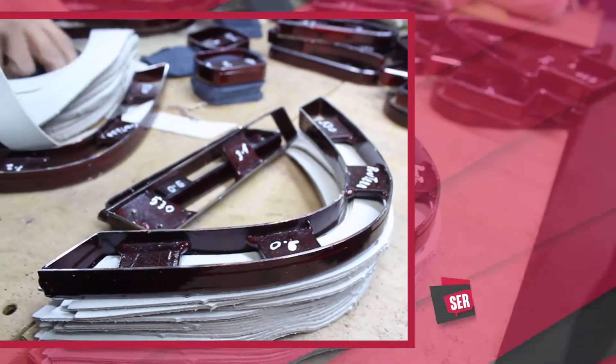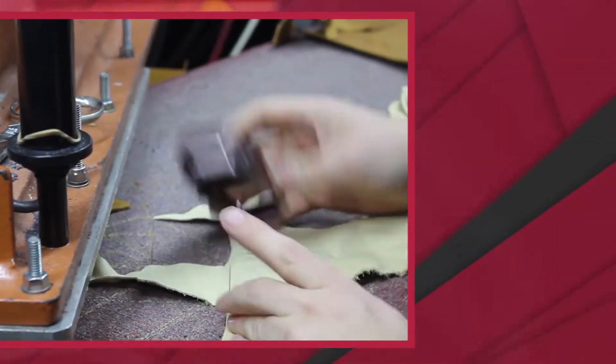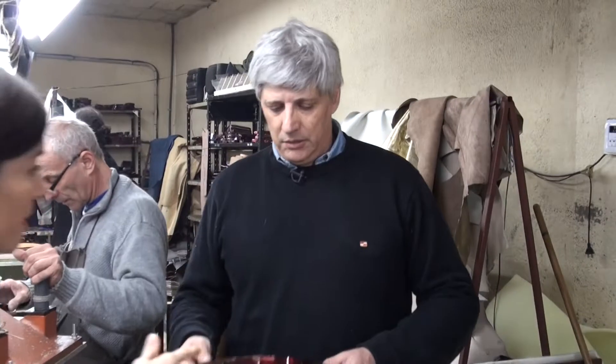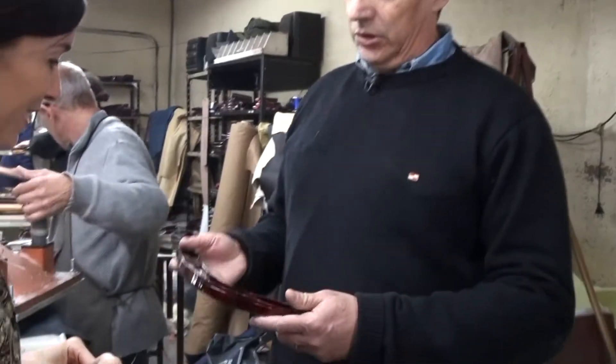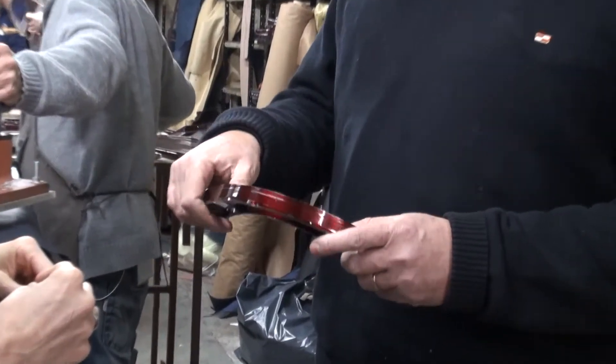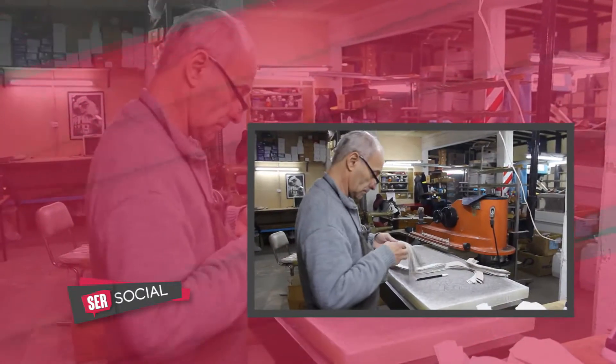¿Cómo es el tema del corte? ¿Tienen un molde? Se hacen con sacabocados. Agarro uno para que vean. Se llama sacabocados. Ve que de un lado tiene filo, esto está número por número, y están todas las piezas. Se hacen en cartón, se cortan todas las piezas, se marcan, se enumeran, se controla el cuero y se esquivan las fallas.